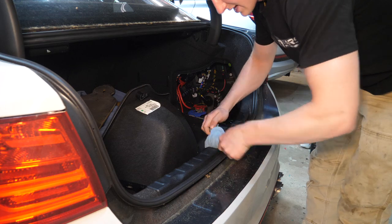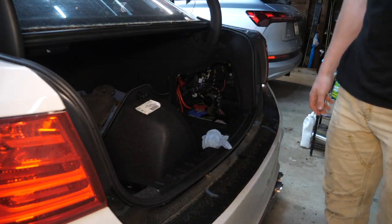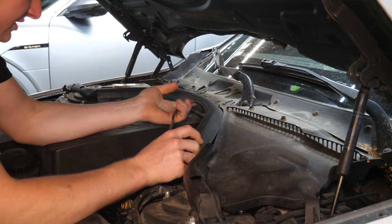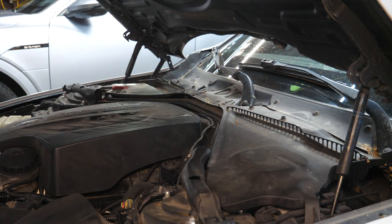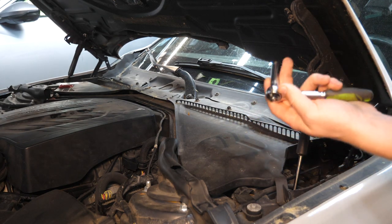A helpful trick from Keys Motorsports: take a microfiber and lightly tie it around the trunk latch so you can't accidentally lock yourself in the trunk. Under the hood, pull off the weather stripping, which has an electrical connector — undo the wire first, then pull off the weather stripping.